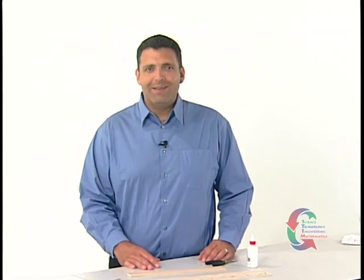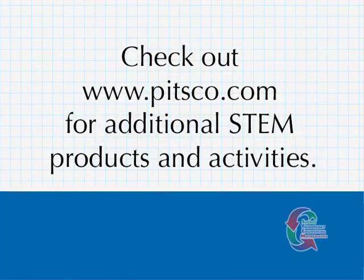Congratulations on completing the EZ-MAG mousetrap vehicle. If you want to check out other kits by PITSCO, visit our website at www.pitsco.com.